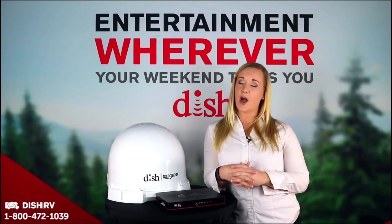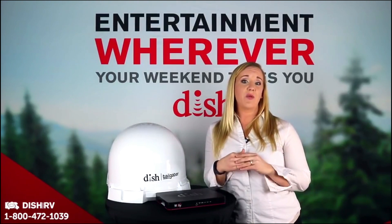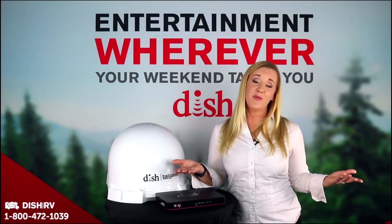Once your equipment is up and ready, you'll call us to activate. Your Pay As You Go service will start and will be set for 30 days. If you want to keep your service, you simply pay for another month.